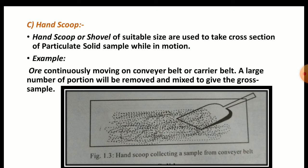Hand scoops or shovels of suitable size are used to take a cross section of a particulate solid sample while in motion. Over a continuously moving conveyor belt or carrier belt, a large number of portions will be removed and mixed to give the composite sample. This is a very easy method for sampling from a moving belt.